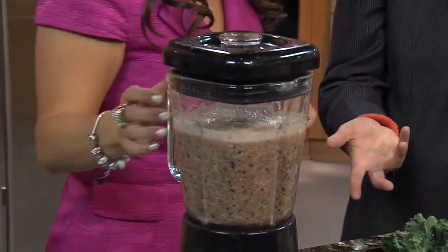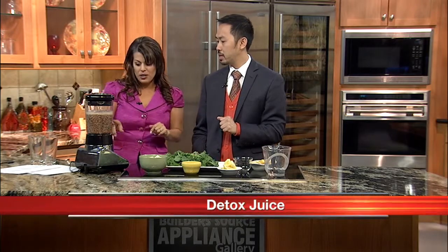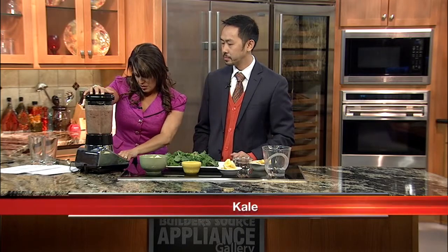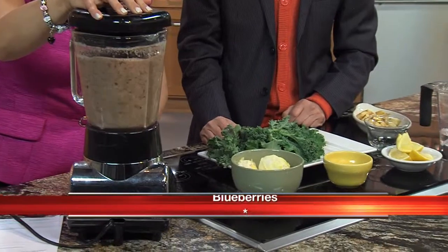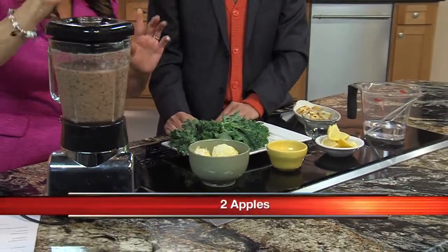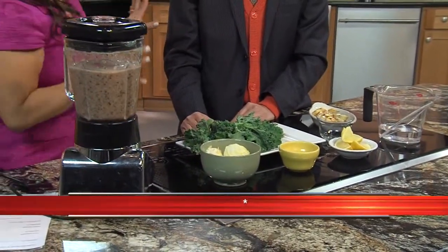After you get it to the texture you want, you can drink it that way, or pass it through a nice strainer if you want a really smooth juice texture. Juicing is important because everyone knows you have to get five servings of fruits and vegetables a day, but who has the time for that? So just drink your juice.